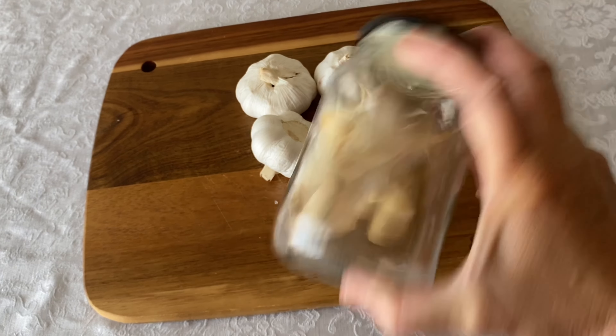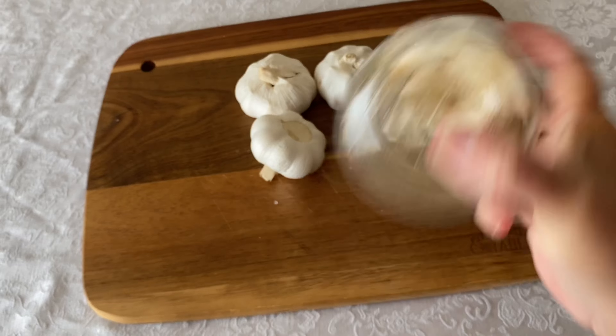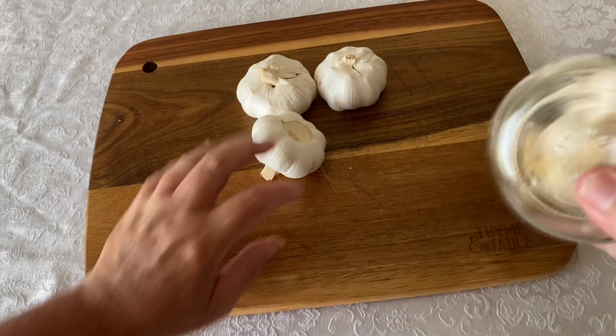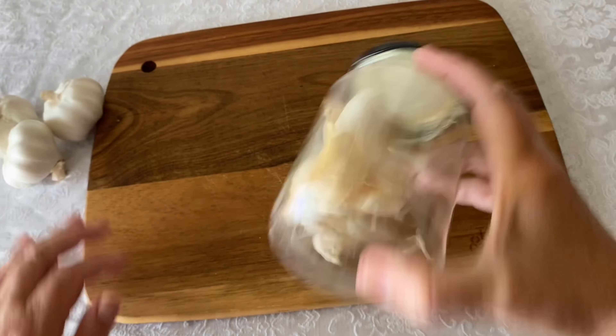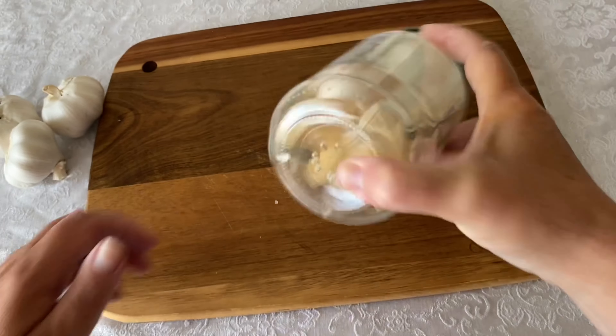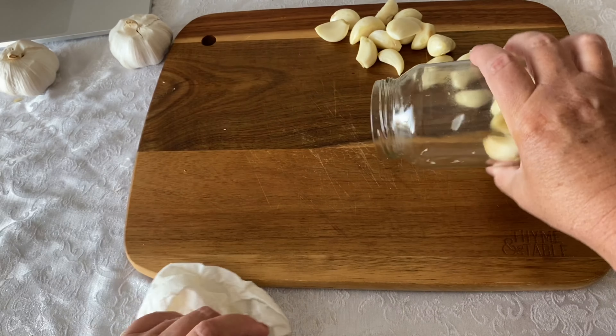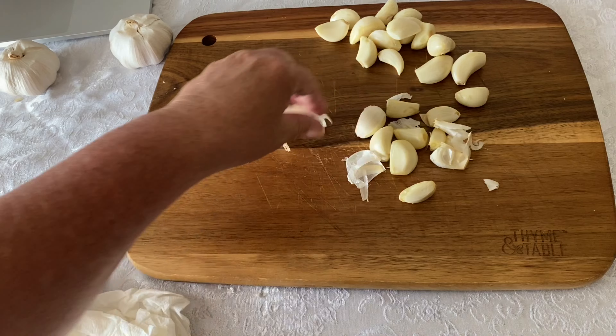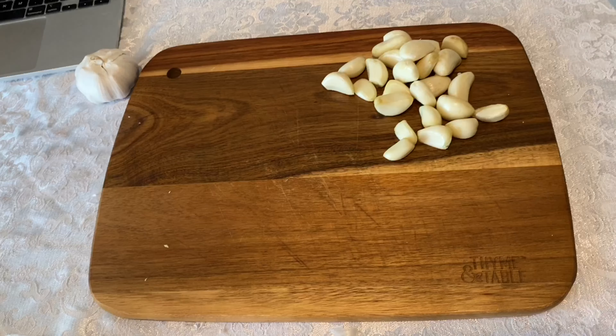This method worked remarkably well. You do have to fine-tune your shaking — you want to shake vigorously, but not so much that you smash your garlic. It was a really easy technique, and for peeling a lot of garlic really fast, this is probably the technique I will use again in the future.